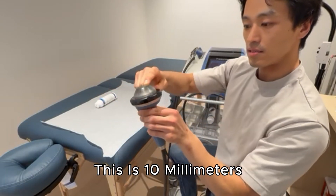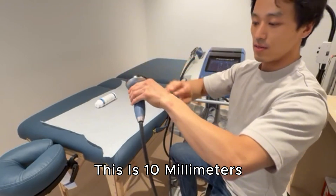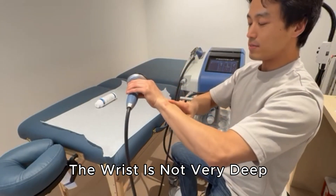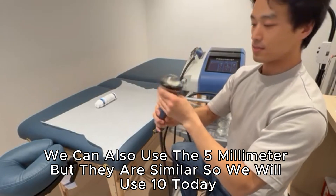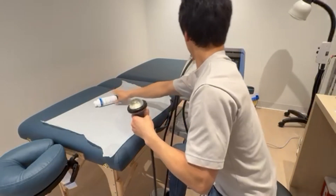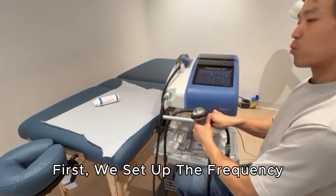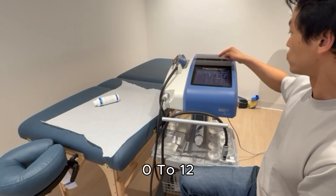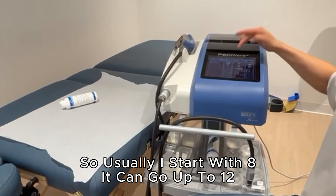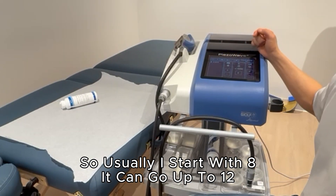I'm going to use the smaller pad. There is a number here — this is 10mm. The wrist is not very deep, so I'll use 10mm. I could use 5mm too, but they work similarly. On the screen I can set the frequency from 0 to 12; I usually start with 8 and go up to 12.